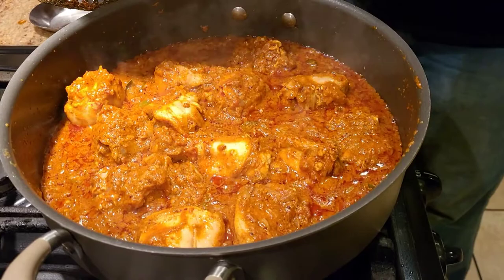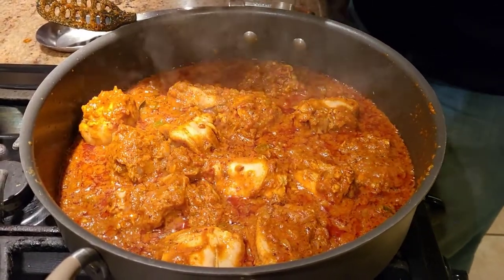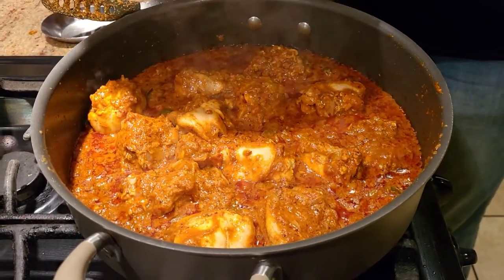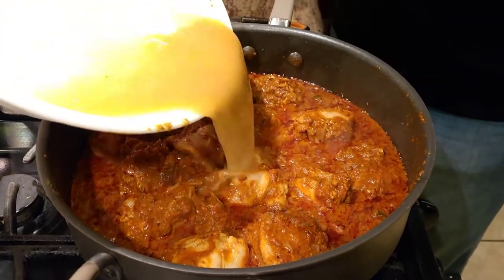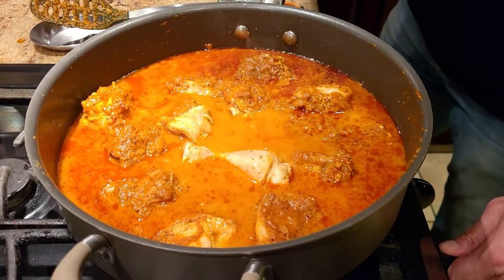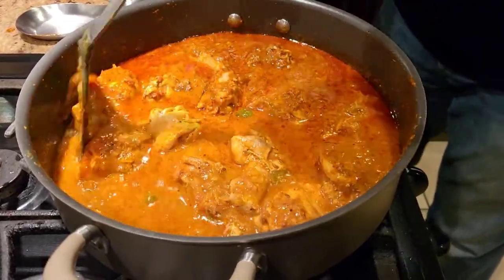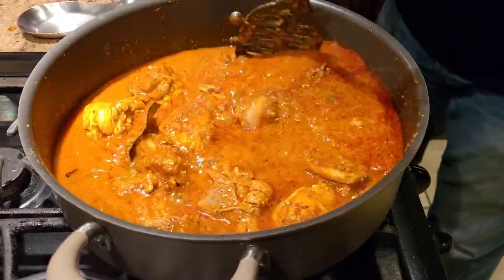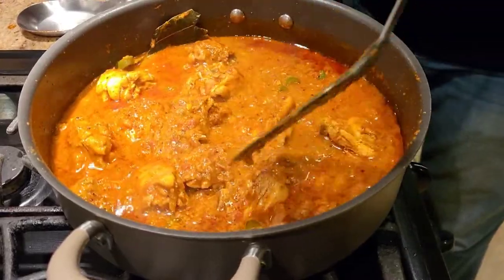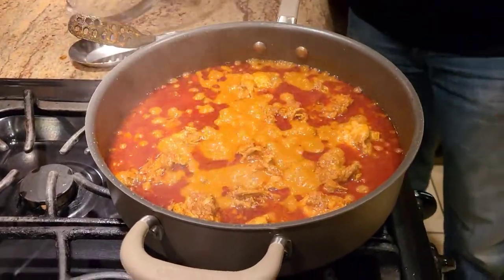Now we're going to add some water and slow cook for about 10 to 15 minutes until the chicken is completely cooked. For the water, I'm using the same bowl I used to marinate the chicken — I add water to it so I can maximize all the chicken juices and spices left behind. Lower the heat, give it a good mix, cover it up, and let it simmer for about 10 to 15 minutes.